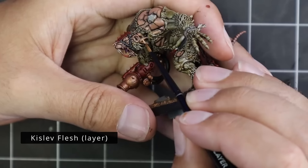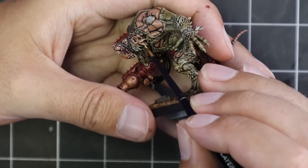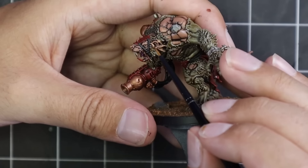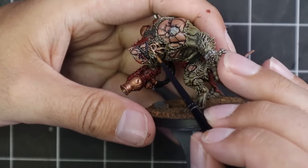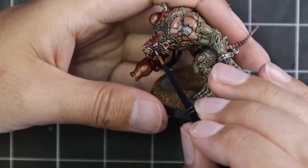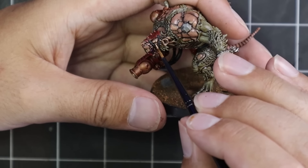When that's dry, we're of course jumping over to Kislev Flesh and doing that last highlight on the skin. So basically the same stage as before, but just less — we want to leave a lot of that pinky skin behind. I'm just doing those tiny touch highlights on all the raised areas, making that skin pop.